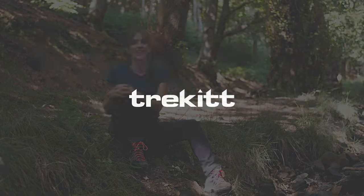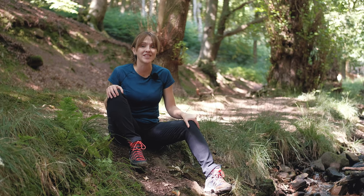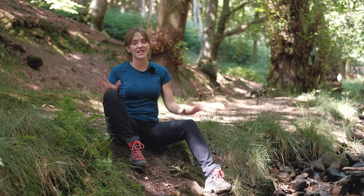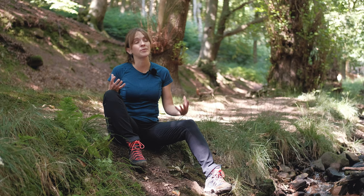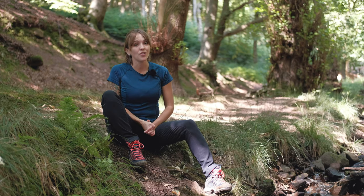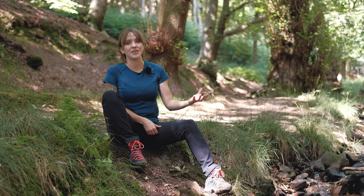Hi guys, it's Hannah from Trekit, and I'm here in the gorgeous St. Mary's Vale at the base of the Sugarloaf to talk to you today about Montaigne's Ineo Mission Pants. The Ineo Missions are the perfect piece of legwear if you're going out trekking in the fells in the snow, or if you're just out for a chilly autumnal day exploring new mountain ranges.